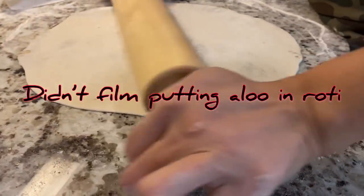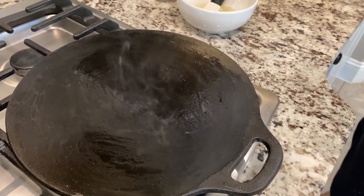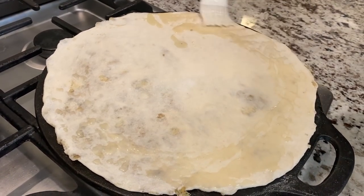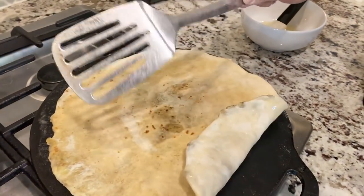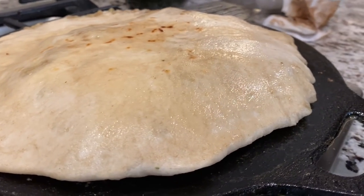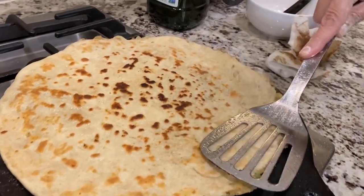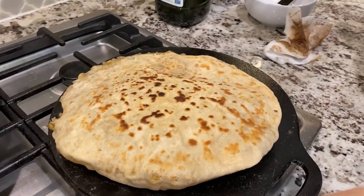We got it pretty nice and flat now. Pulling up the tawa — the hot tawa now. And here we go. Pulling up this side of it now. It's pretty fast, huh? And here's another aloo roti — puffing up perfectly. Wait till we rip into this — we don't mess around here. Wow, look at that color! I like a crispy one. Crispy guys — this is a nice crispy aloo roti.